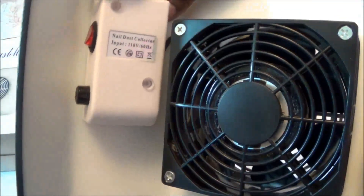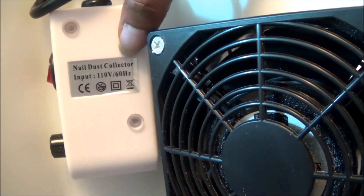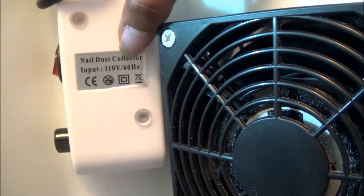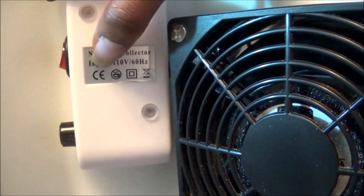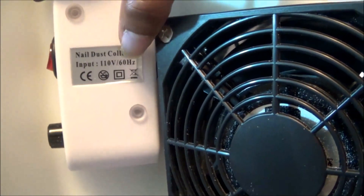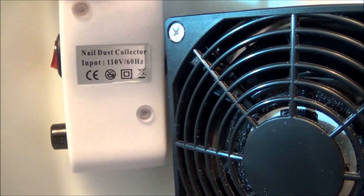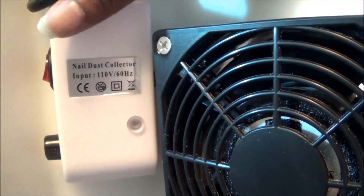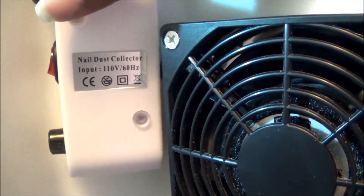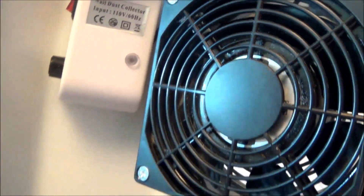This button here is your on and off switch and this is your voltage. If I turn it to the side and bring it closer to the camera, it says 'nail dust collector,' input 110 volts, 60 gigahertz. And then you have other symbols here that let you know the best way to dispose of it, don't get it wet, and other important information. It doesn't come with any papers that tell you how to use it, but it is pretty self-explanatory.